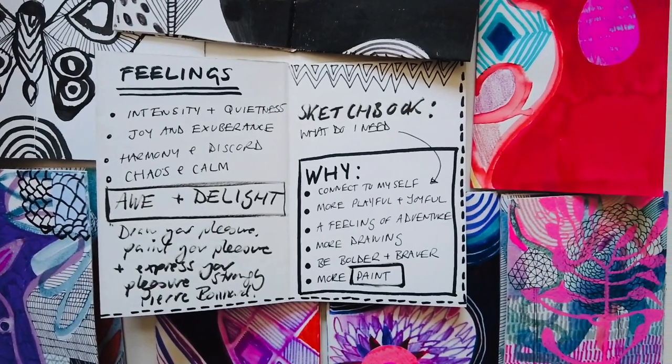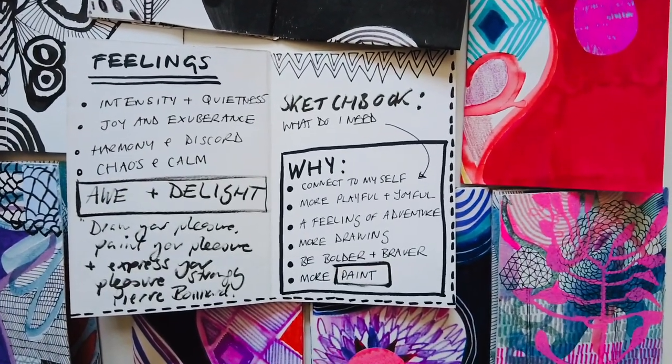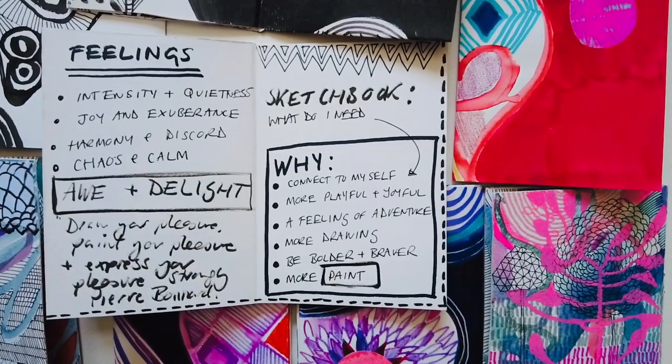It could be how I want my art or paintings to feel, or what do I need from my sketchbook practice — what is it that I currently want my sketchbook practice to do for me? For example, I've put: to connect to myself, to be more playful and joyful, a feeling of adventure, be bolder and braver and use more paint. I kind of just talk to myself on the page.